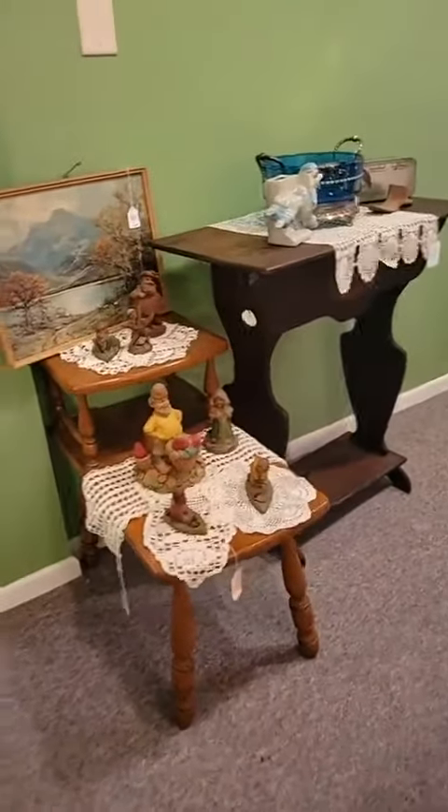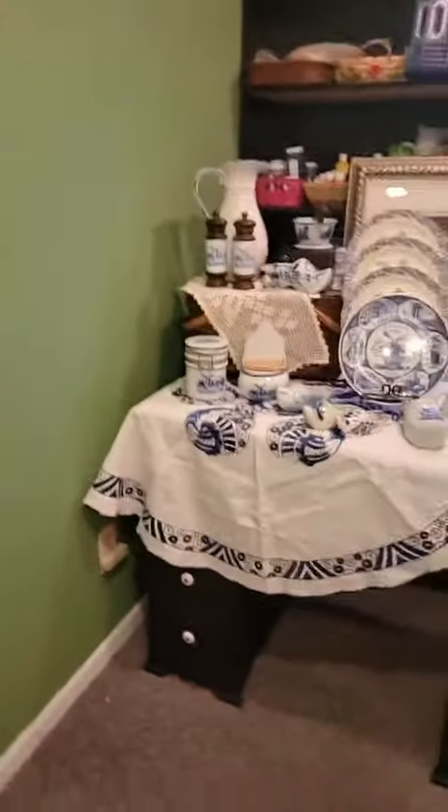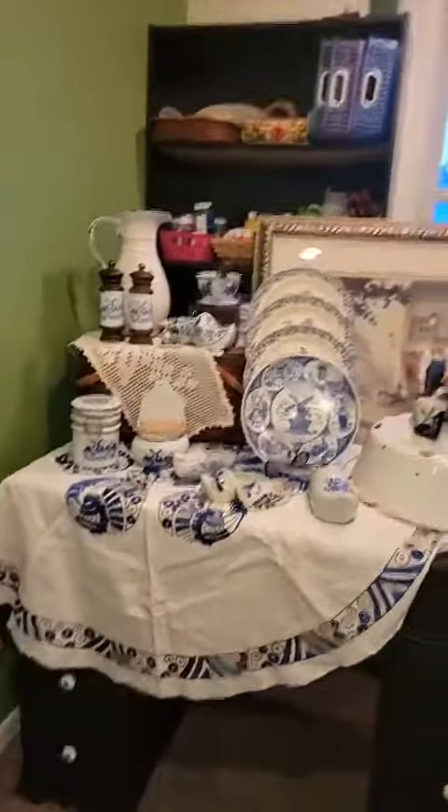Just a few little vignettes back here — not done, we'll probably tweak as we go. I'd like something taller right there and I kind of want to hide the boring green wall.